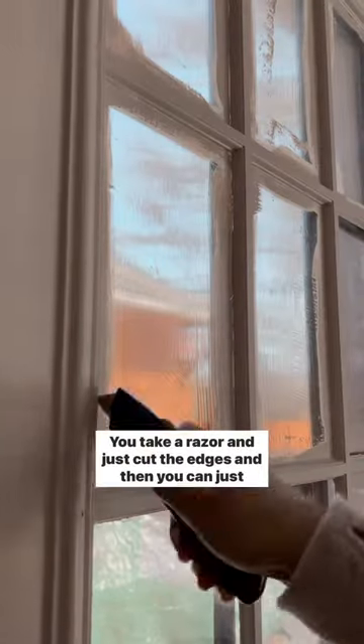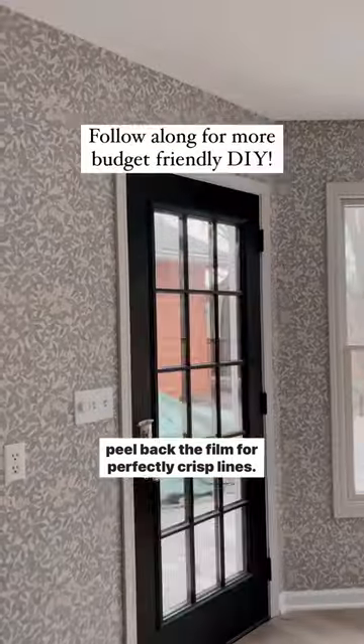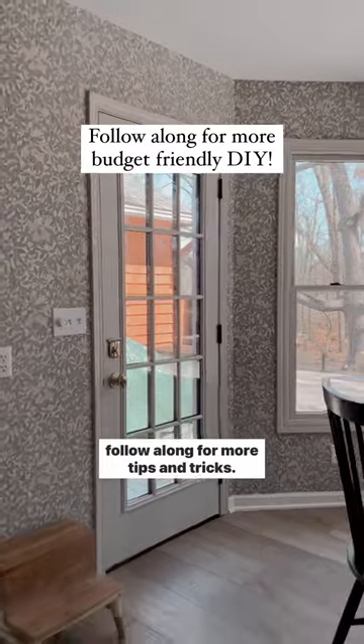And then this is where the magic happens. You take a razor and just cut the edges, and then you can just peel back the film for perfectly crisp lines. It seriously makes projects so much easier, so be sure to follow along for more tips and tricks.